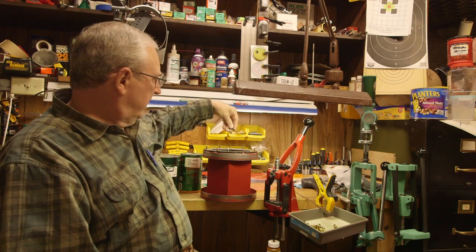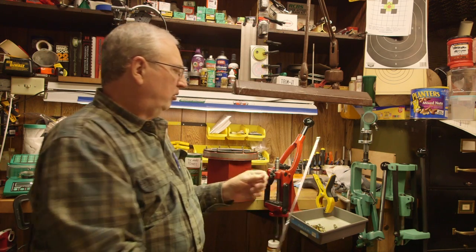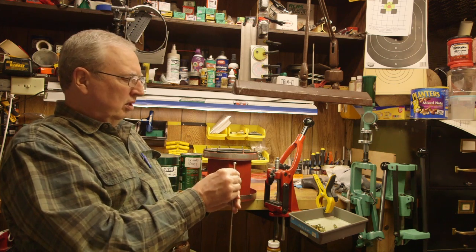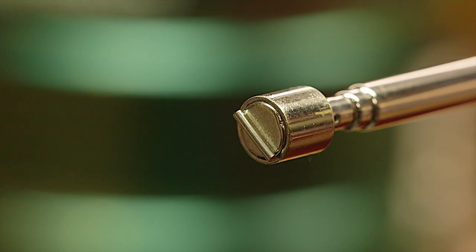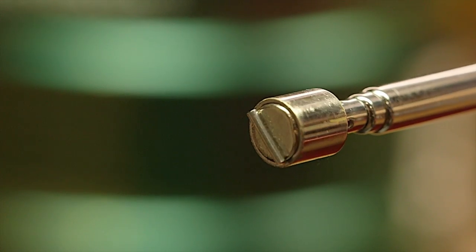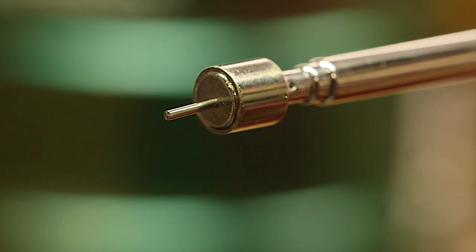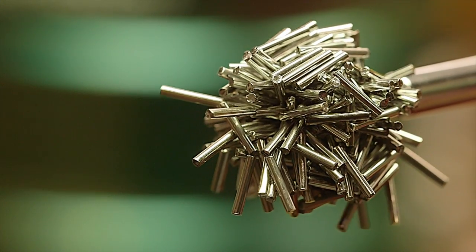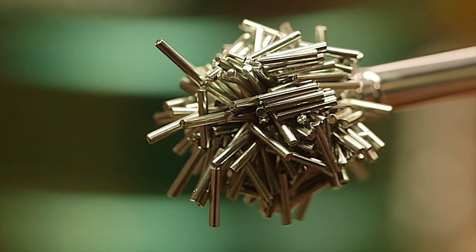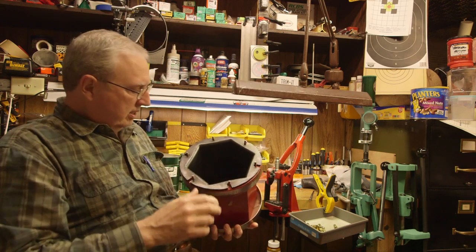These are little stainless steel pins. I've got one right here on the end of this magnet so I can let you see it up close. That little pin is a quarter of an inch long by about a sixteenth of an inch in diameter. Stainless steel. You get about five pounds of these things inside of a tumbler.